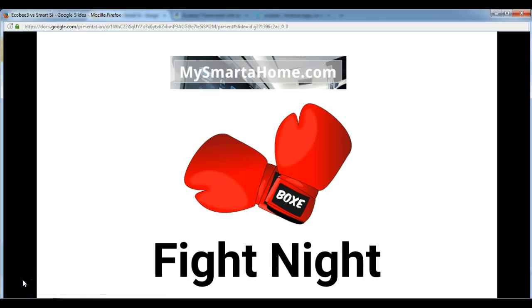Hello everyone and welcome to this video, another in the Fight Night series brought to you by James from MySmarterHome.com. My Fight Night series of videos contains comparisons of popular smart devices, and to make it more light-hearted I use a boxing match format. The two devices in the ring today are the Ecobee 3 Smart Thermostat and the Ecobee Smart C Smart Thermostat. The fight contains 8 rounds, and after each round I will tell you who in my opinion has won, and at the end I will declare an overall winner.